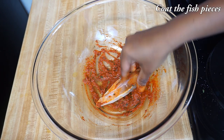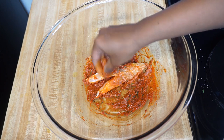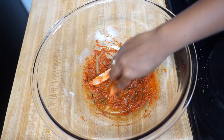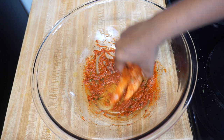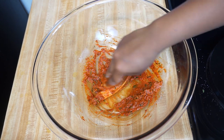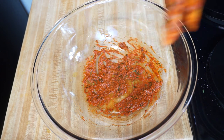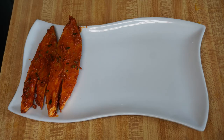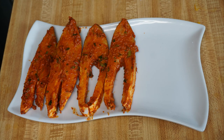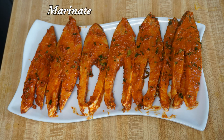Now I am going to coat the fish pieces with this masala. Rub the masala on the entire surface of the fish and make sure each and every portion of the fish is fully covered with the masala. Now the fish is nicely coated. Similarly, do it for the rest of the fish. Once all the fish pieces are nicely coated, marinate for a minimum of 20 to 30 minutes — only then will all the flavours of the masalas be infused into the fish pieces.